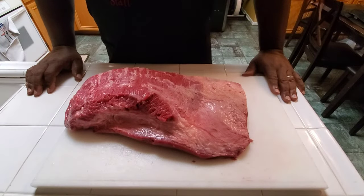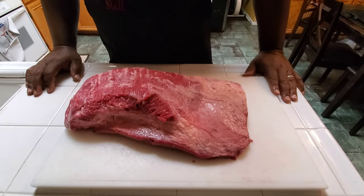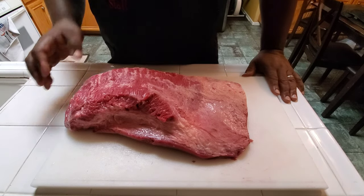Hey, what's going on? I was doing this brisket, so I decided, after I got everything trimmed down, I'll do a little talk about it so I can explain the brisket to some people who don't really understand the brisket.